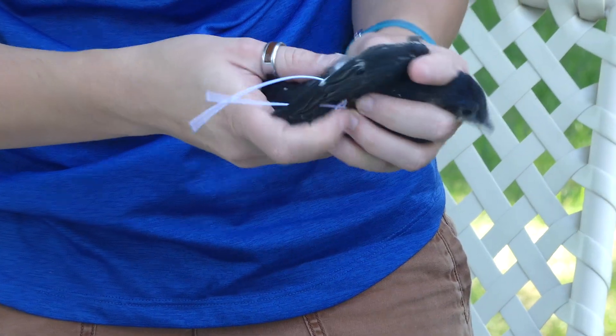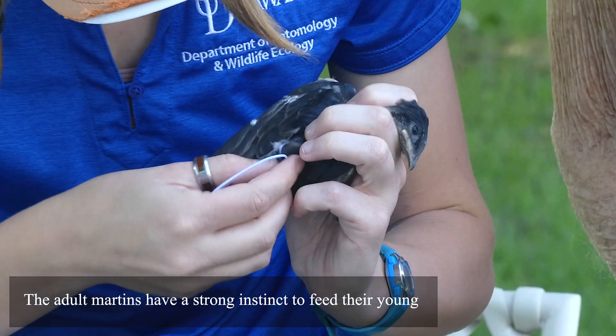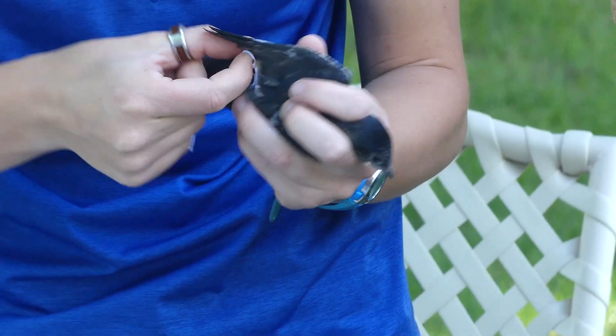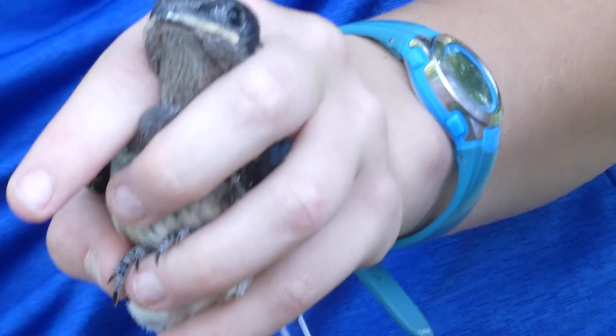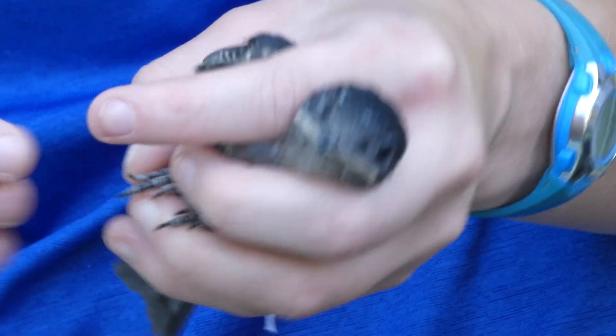The amazing thing about Purple Martins is that even though the nest is disturbed, they have such a strong instinct to feed their young that they will still keep feeding. A couple of the other nests had babies in them too. The babies' mouths are very bright because the parents know they are in a dark cavity, and the parents need to be able to see where to put the food.